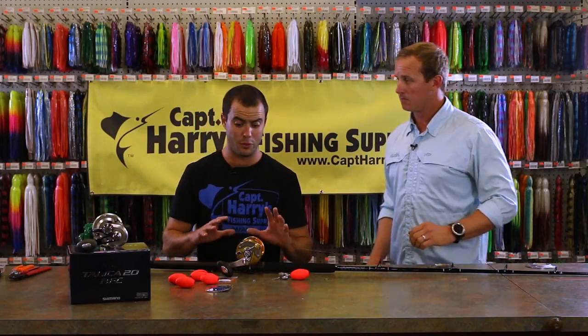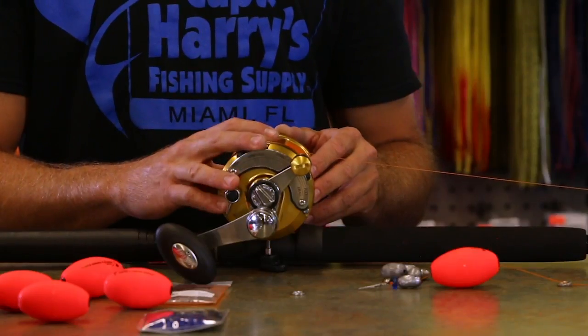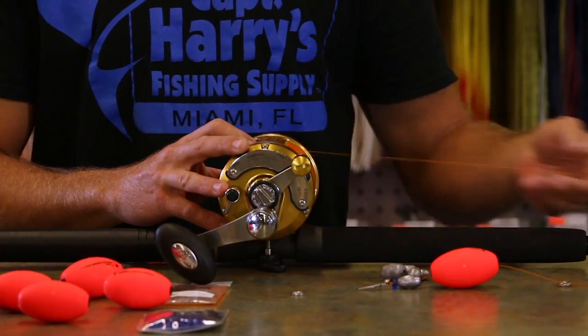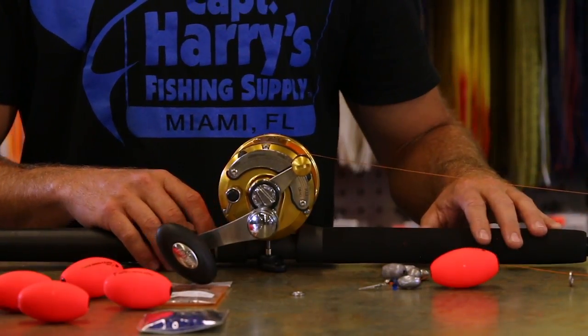This particular kite setup starts with a Penn 16VS reel with 20 pound Berkley chrome line on it, and it's on a 15 to 25 pound sailfish rod.